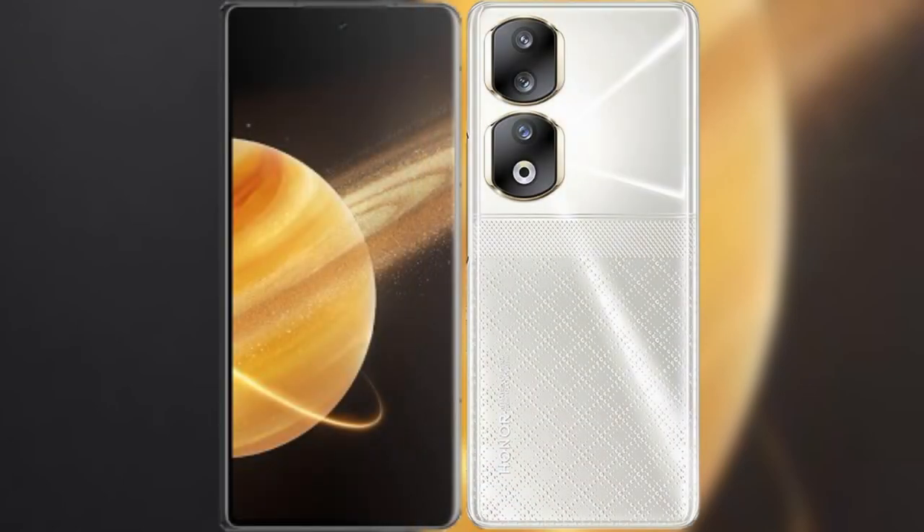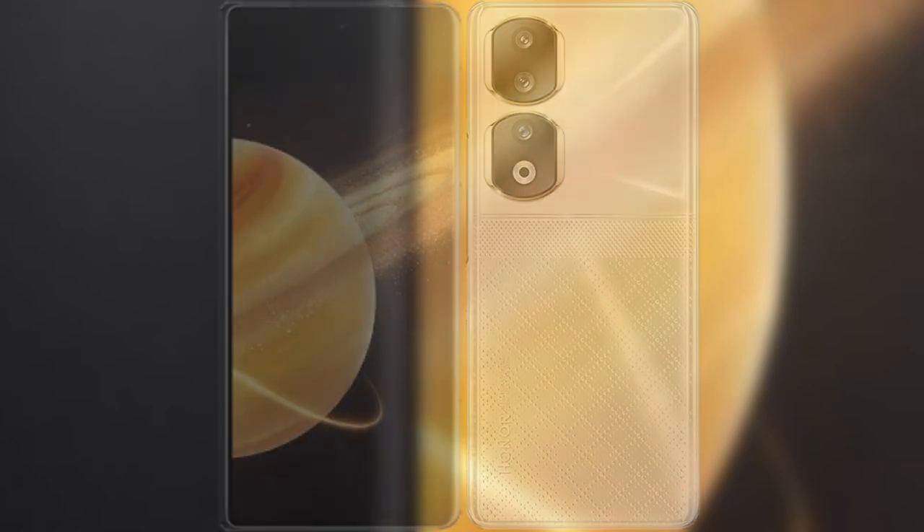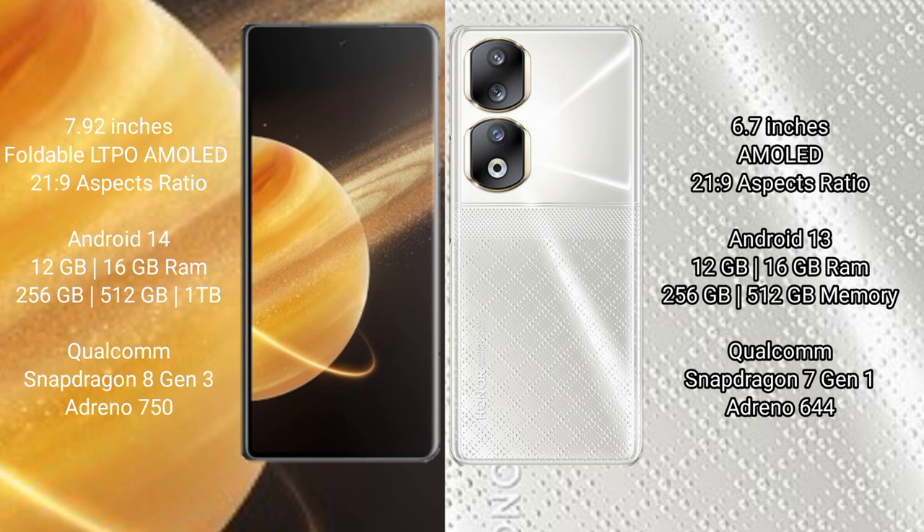I will compare the new Honor Magic V3 with the Honor 90. The Honor Magic V3 comes with a 9.92-inch foldable LTPO AMOLED display. The Honor 90 comes with a 6.7-inch AMOLED display.